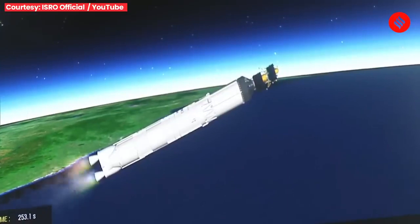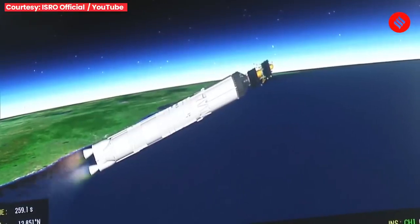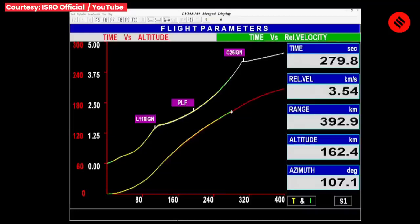L-110 stage performance normal. LVM3 M4 rocket ka dwiteeya charan purnata samanya nishpadan karte hue. N2O4 tatha UH-25 earth-storable propellant ko indhan ke roop mein prayog kiya jaata hai is charan mein.